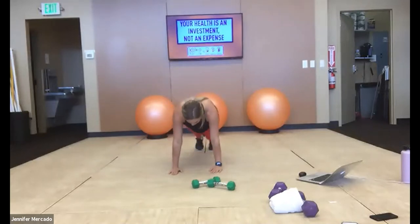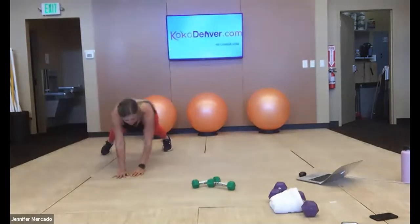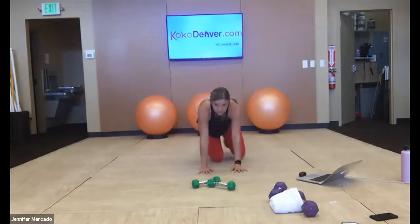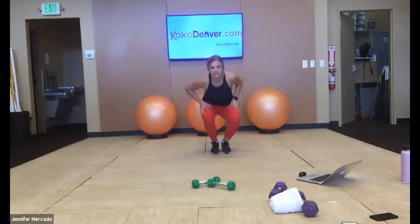For plank walks, we'll get in our high plank position — we're walking three steps to the right, and then three steps to the left, holding our plank position, back and forth for 30 seconds. Then we hit burpees.